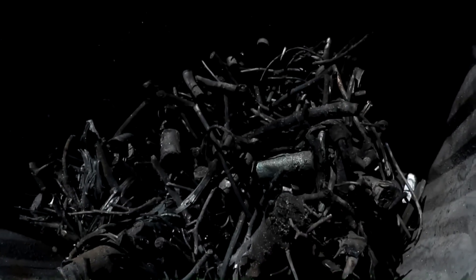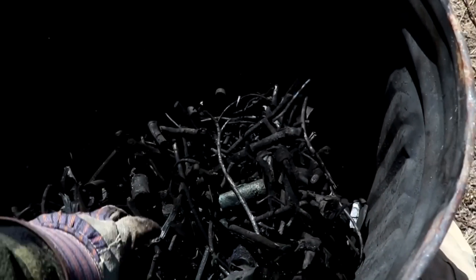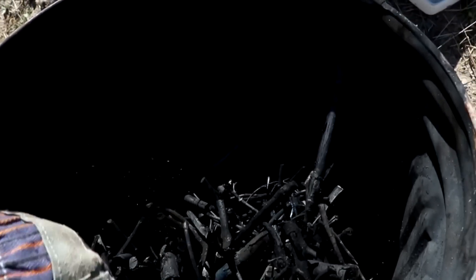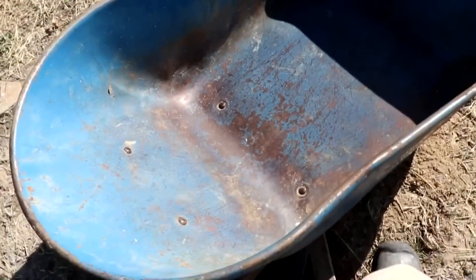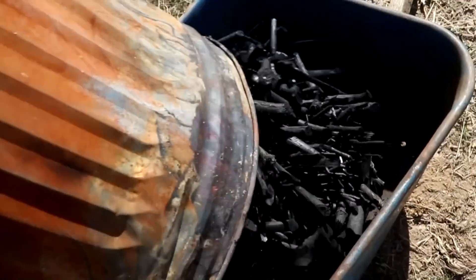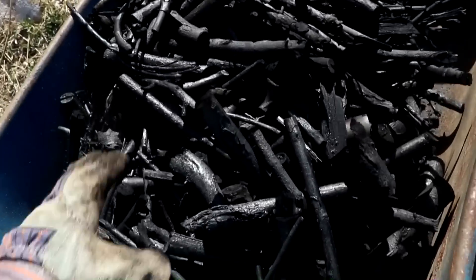There's my charcoal. Looks like we had a complete burn — there are no non-charred pieces left. A little glassy. Very nice. Let's pour it out of the barrel. There it is — 12 pounds of charcoal.